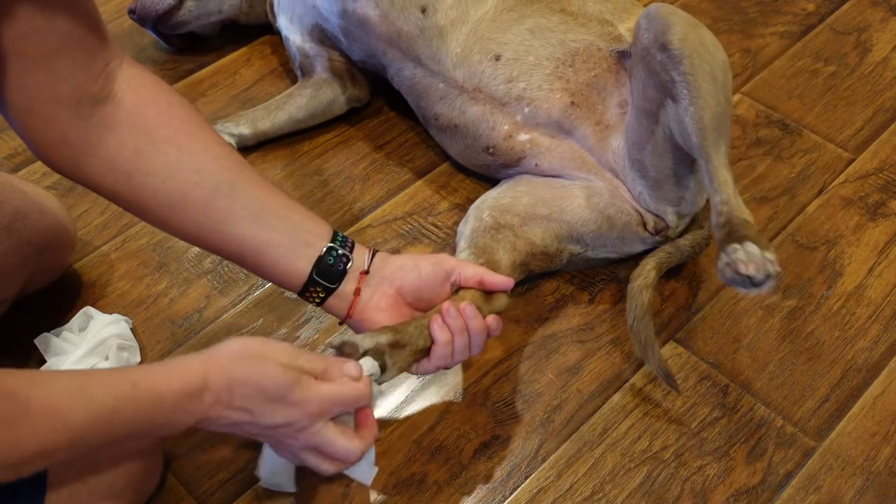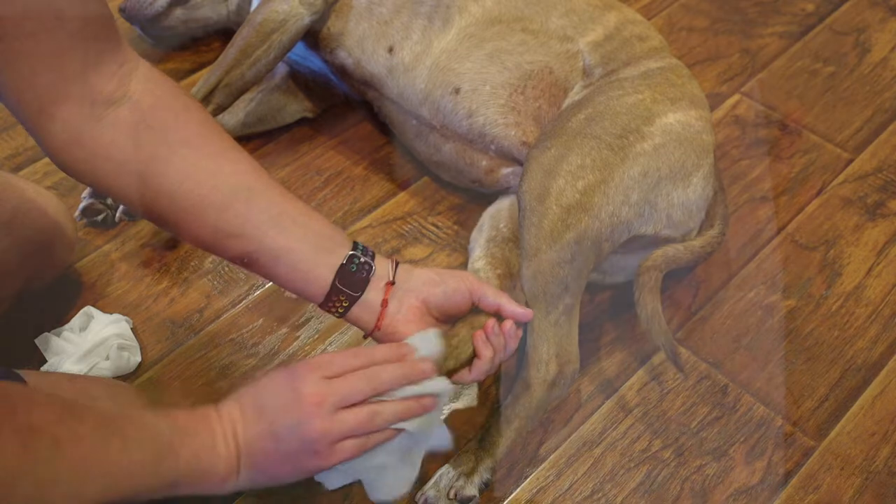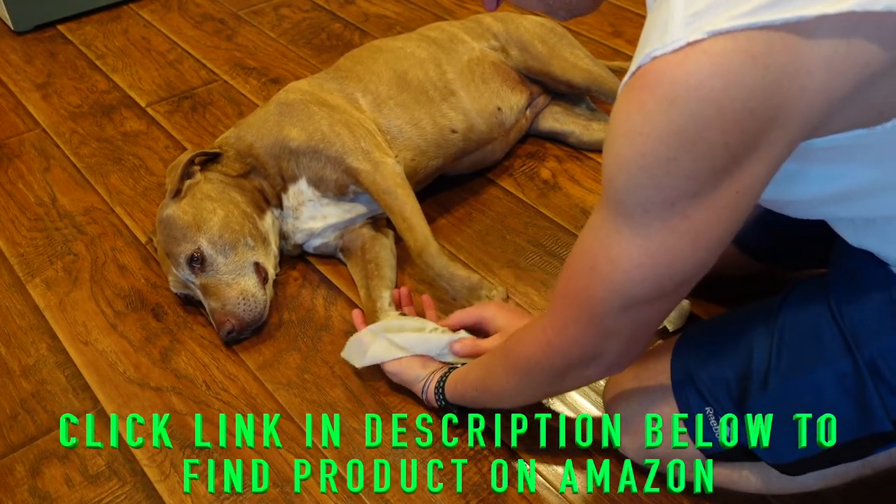We've been using them for six to eight months — as you can see, my dog is cleaning her paws — and they work great. I absolutely love them. I love the fact that they don't have perfumes, cleansers, or things that may be harmful or dry out my dog's skin, yet they're still strong and thick and do a great job of cleaning.